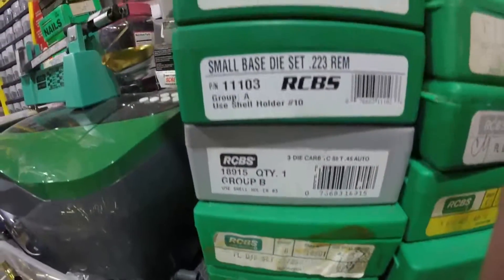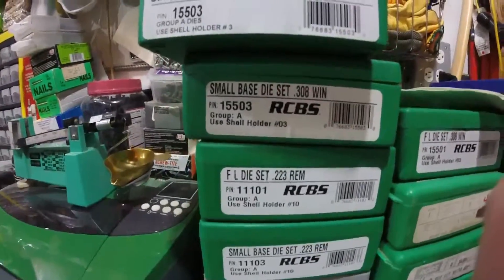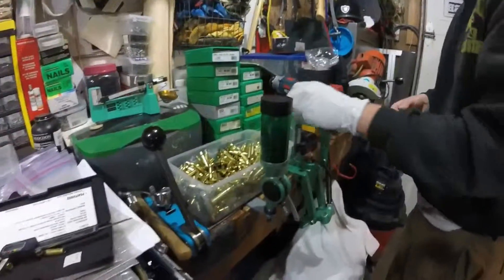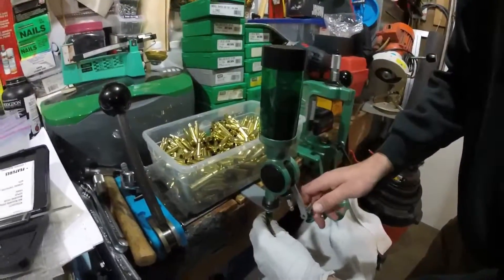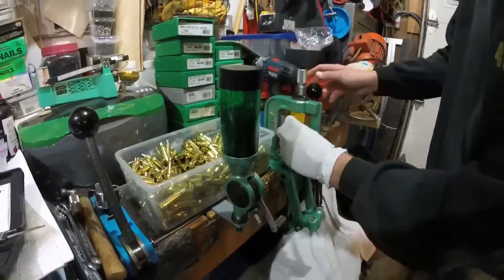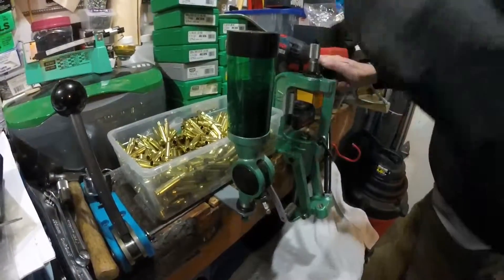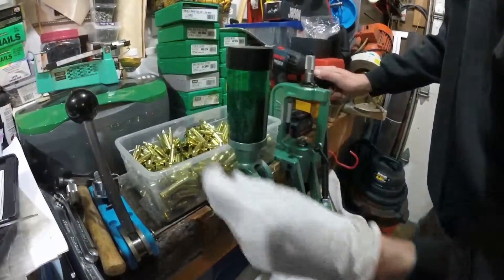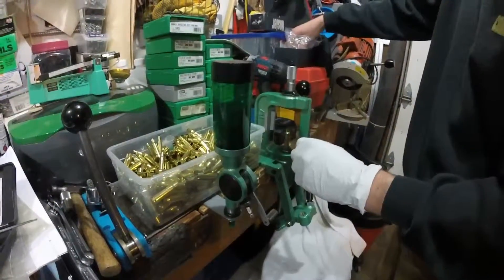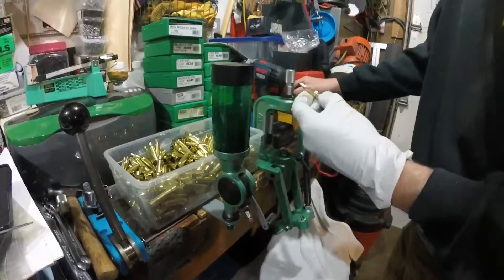I also have a 22-250, a couple of .223s — one full-length and a small base — and a couple of small base .308s. That's mainly because I ran into issues with the full-length dies cycling through the semi-auto AR-style guns. The small base dies are desirable for that, however they do size pretty far down the shaft of the case, causing more fatigue on the brass. They say you can't use the brass as many times with small base dies, though I haven't run into that problem yet.